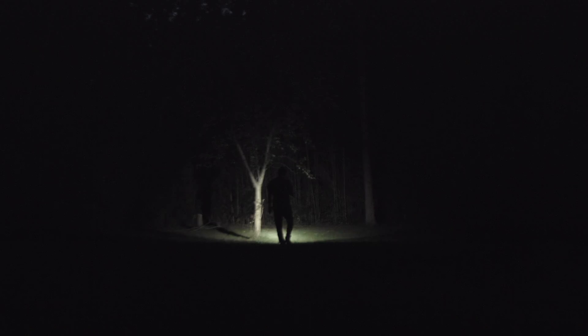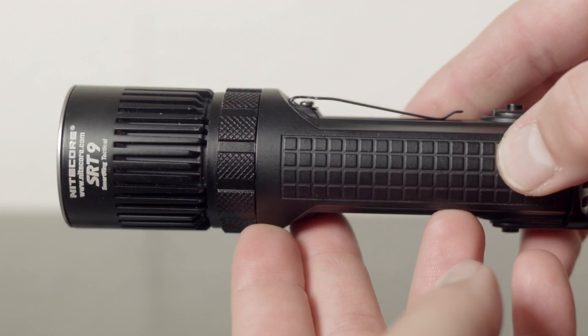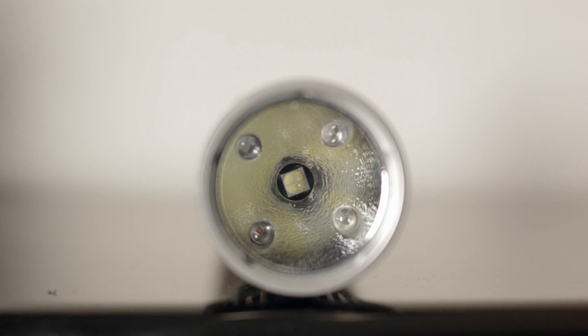The SRT9 is made from aluminum and uses a Cree XHP50 for the cool white main light output mode, and operates all those modes easily off of a control ring. The reflector is an orange peel textured style with the main LED in the center and smaller colored LEDs and UV LEDs around the edge of the reflector.